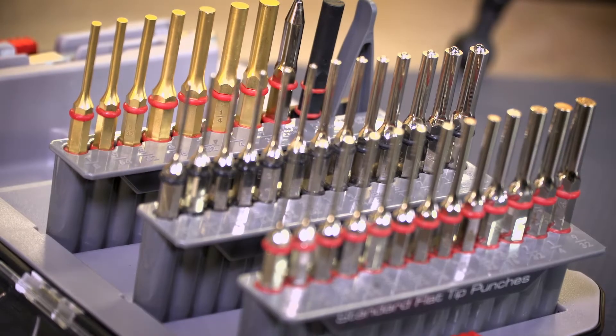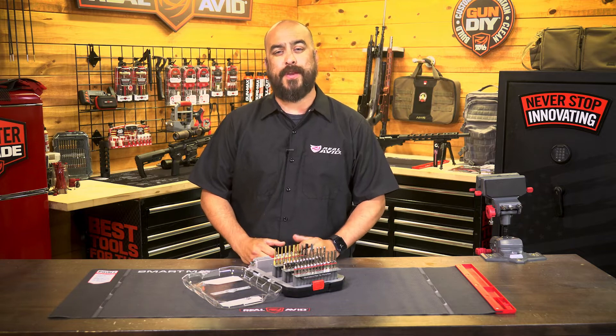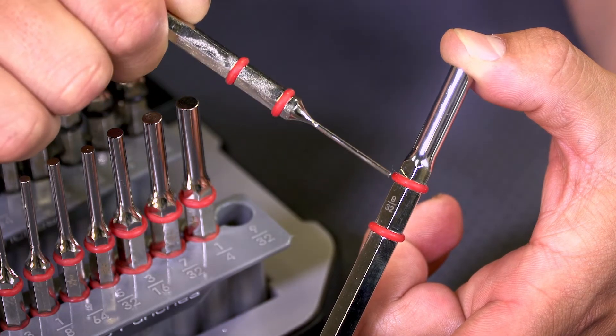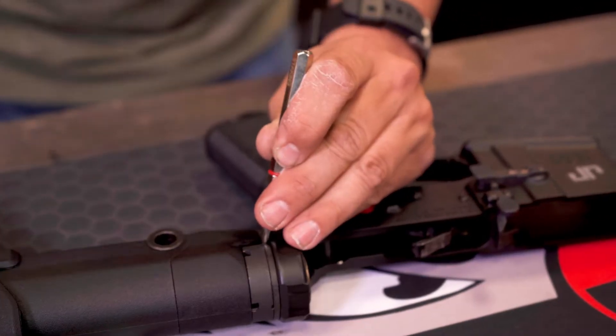All punches are made of brass or hardened steel with nickel plating to resist corrosion, as well as hex-shaped handles. All punches are clearly labeled and rubber O-rings ensure a secure grip and prevent slippage while reducing the risk of marring.